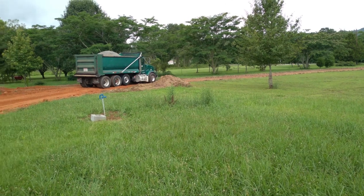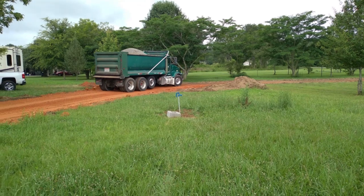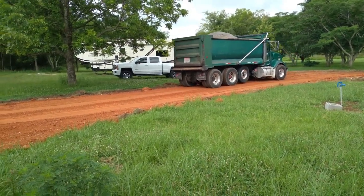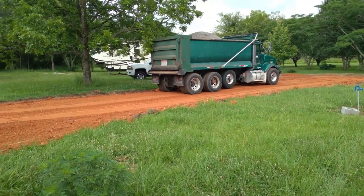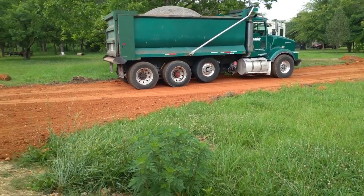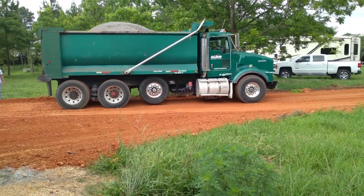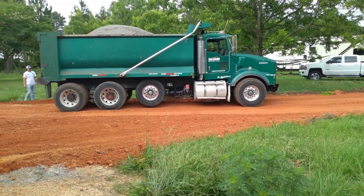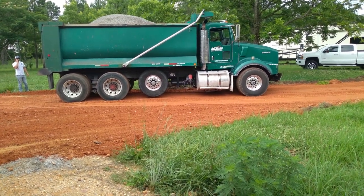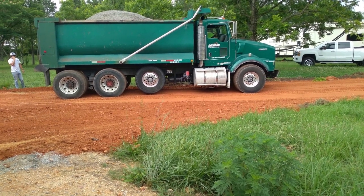While waiting for our leak problem to be remedied, we were still making progress. We sold a house that we had bought and refurbished after the last real estate crash, and the market was hot enough that it sold for more than we expected. So we decided we could now afford to have our gravel driveways paved. We found a contractor that could do the job at a price we could afford, and they got out there and got the job done in short order.